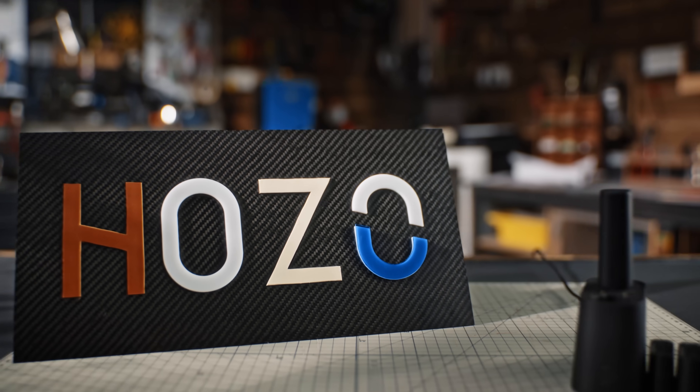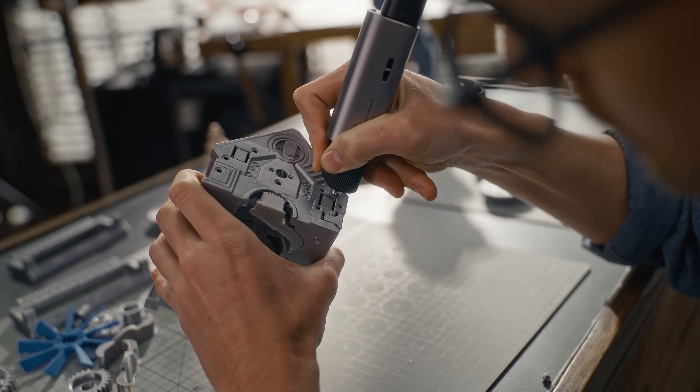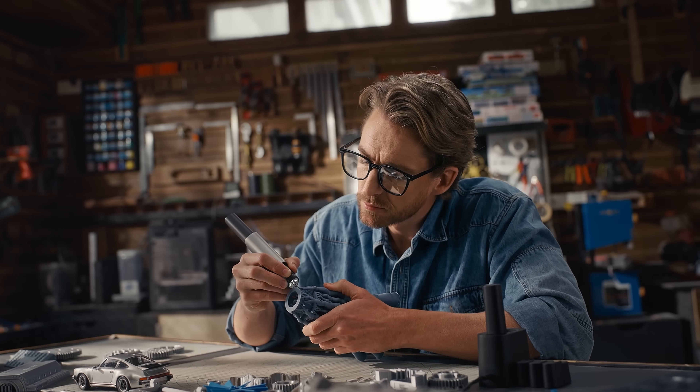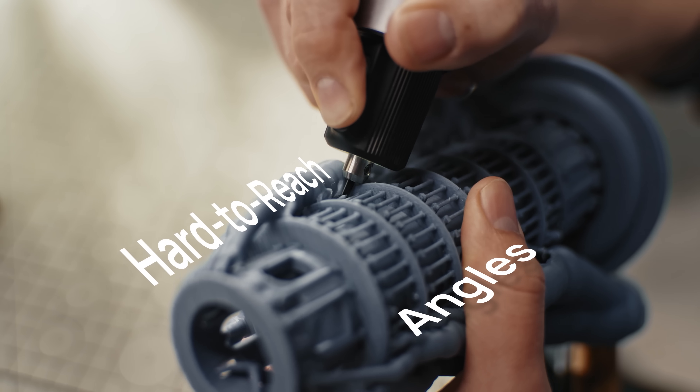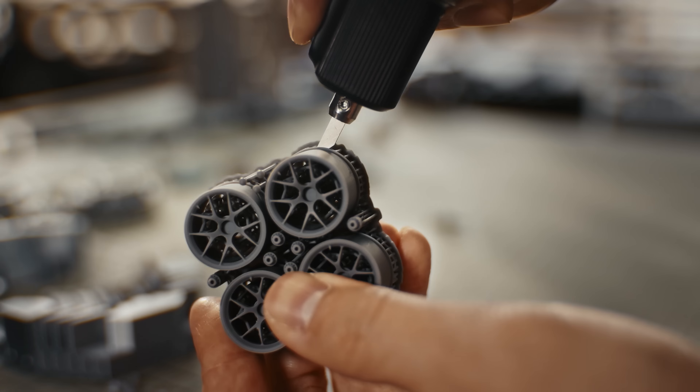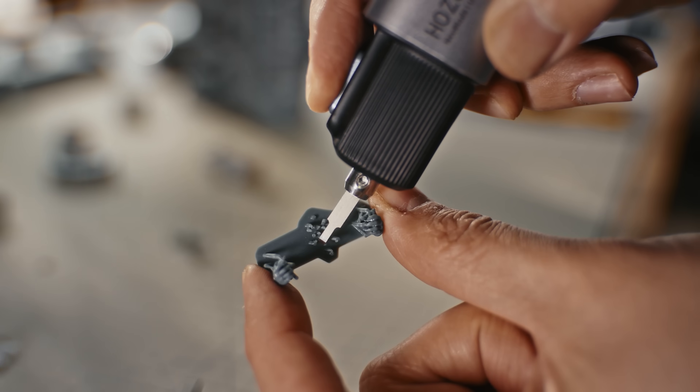And here's a turbo dock for twin charging. Straight lines or regular curves — easy peasy. Hard to reach angles or anything even more wacky, Neoblade slices through it all, from big complicated supports to tiny little ones.